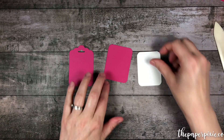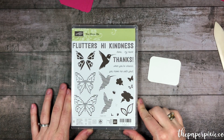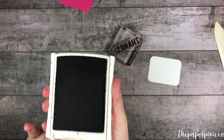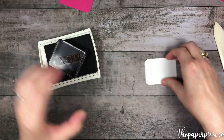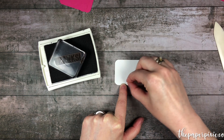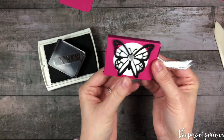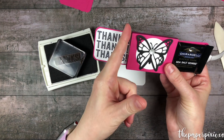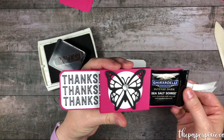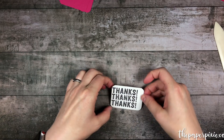Now I've got our three pieces rounded. I'm going to do some stamping on the Whisper White piece using the You Move Me stamp set — it's a photopolymer — and we're going to use the sentiment 'thanks.' I'm going to stamp that in Basic Black ink onto Whisper White, doing a trio of the word. I'll start with the one in the center to eyeball it, then stamp the top and the bottom. The key is to stamp them off to the left side, because not the full panel comes out, so we want to make sure the sentiment is positioned where we can see it fully.